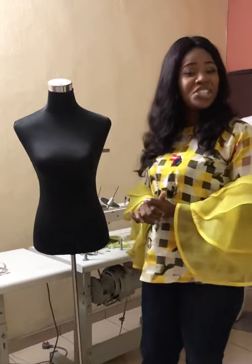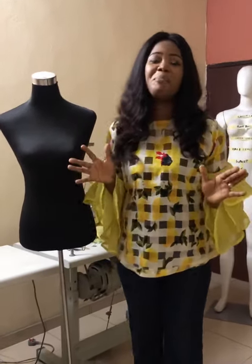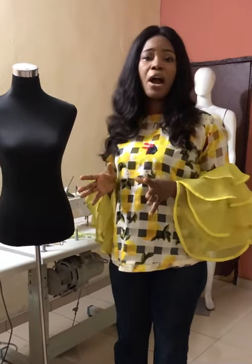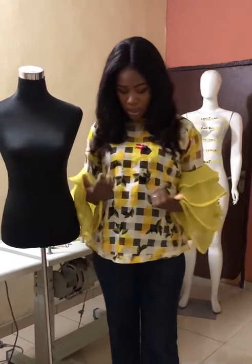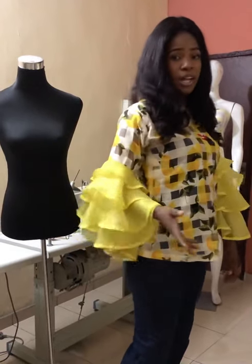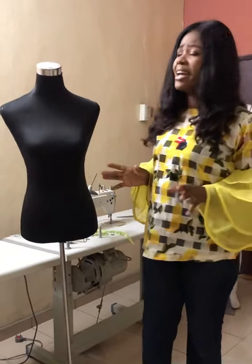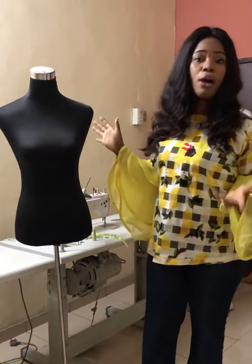Hello everyone, welcome to Chene Apparel's free online tutorial. Today I'll be taking us through how to take an accurate body measurement. I noticed a lot of us make mistakes when we make an outfit — we have problems in our upper bodies. After making an outfit, the back of the dress starts to puff because we take the length of the front the same as the back, which is not correct. Today I'll be demonstrating what we need to do and how to do it correctly.